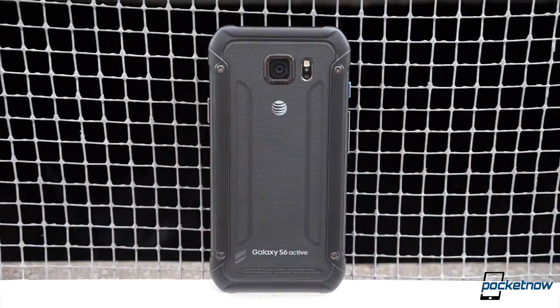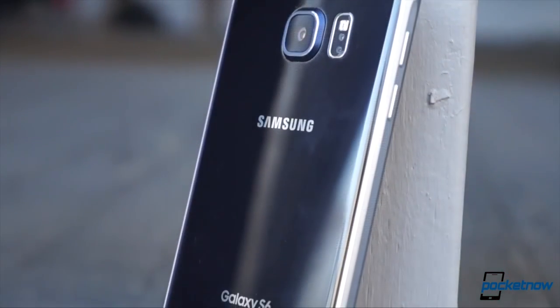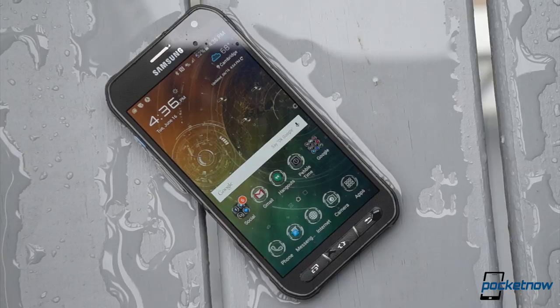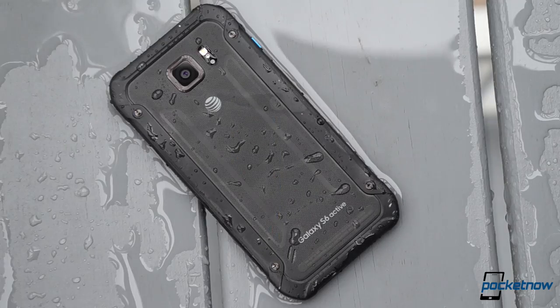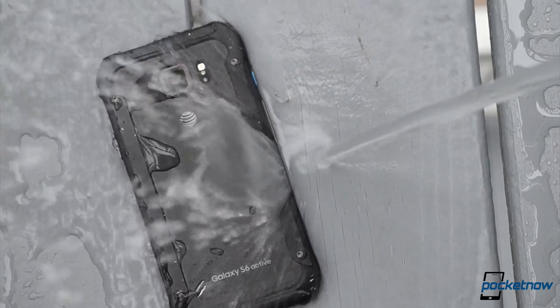The Galaxy S6 Active features an embedded battery and a sealed back cover that's not removable. At first, this seemed like just as big a step backward as it initially did on the standard S6, but there are two important differences that make that not true. First, this should fix the finicky gasket problem of previous Active phones. With no battery door to forget to lock or to jar loose on an impact, there's less danger of water or dust intrusion.